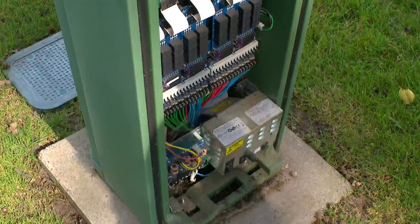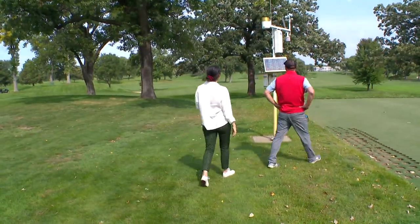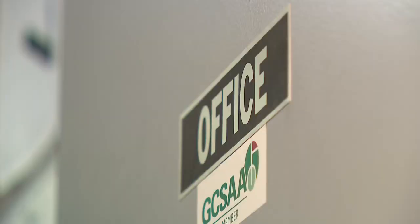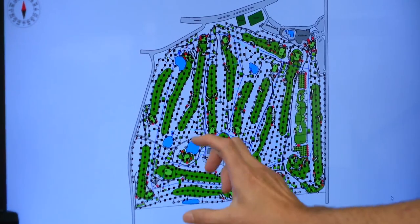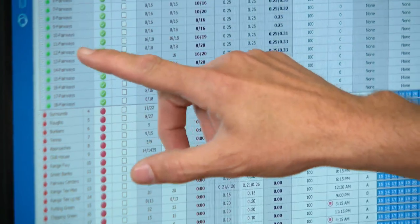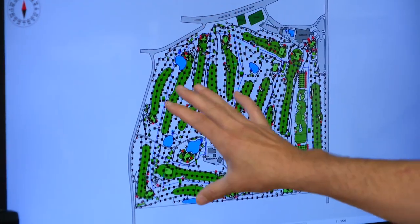All around the course there are systems hooked up to each sprinkler head. This is a weather station that we have on site, and a weather station that tracks rainfall communicates back to Shindley's office. Every one of these little black squares is an individual sprinkler head on the golf course. If it rains, they'll turn off, and each sprinkler head can be tweaked to only use what's needed. The last two years have really shown that you have to be in tune with where you need to put water.